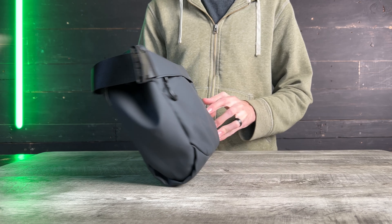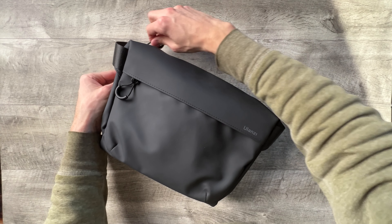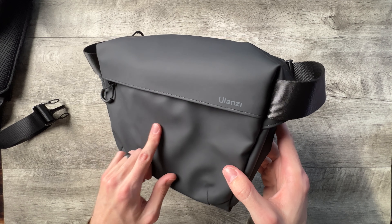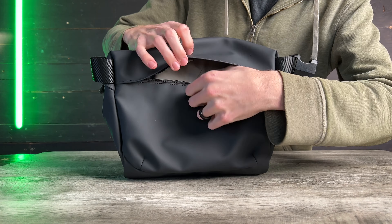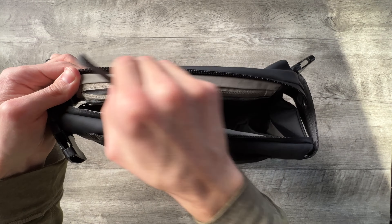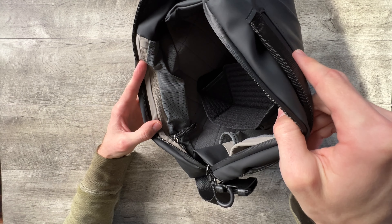This Ulanzi camera shoulder bag is great if you're planning on just bringing along a minimal amount of camera gear. It will fit your camera, maybe an extra lens or two, and a spare battery, but you're not going to be able to fit much more than that. There's a padded shoulder strap that can easily detach from the bag if you just want to use the carrying handle. The bag itself is made of waterproof material and the zipper is water resistant as well. There are two small zippered pockets, one on the front and one on the back. Inside the main compartment there's a side pouch with magnets that hold it together at the top, and a few other small pockets just big enough to hold memory cards or a thumb drive. There's also a velcro divider so you can either have a single main compartment or split it up into two sections.